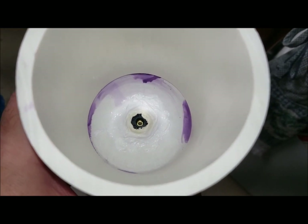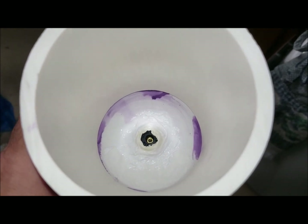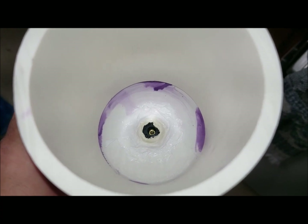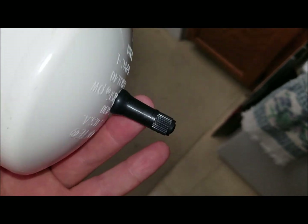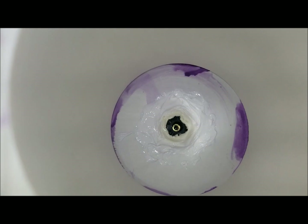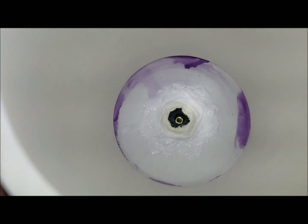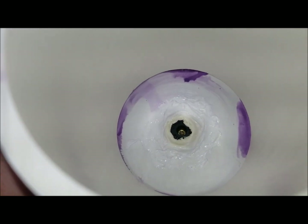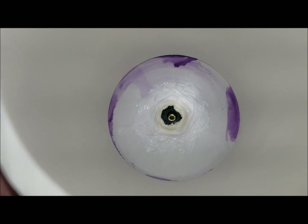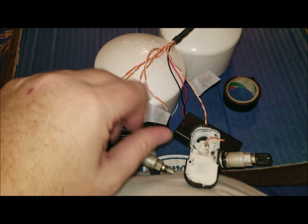I did not want to have to reopen this after I sealed in the TPMS. So just to be absolutely sure, I put 100% silicone around the inside part of this. The silicone I used says it can dry to the touch in 30 minutes, but to be fully cured takes about 24 hours. So I'm going to leave this open for 24 hours so it can cure. You might want to do the same.